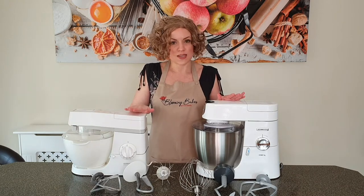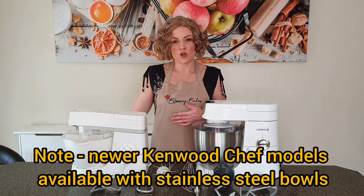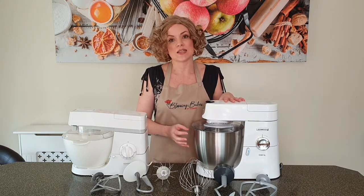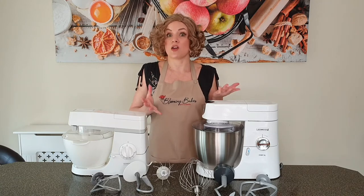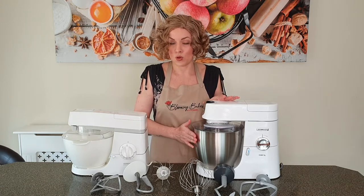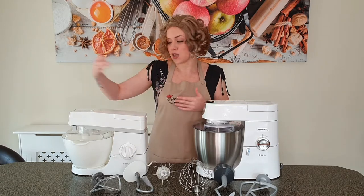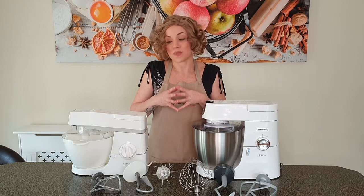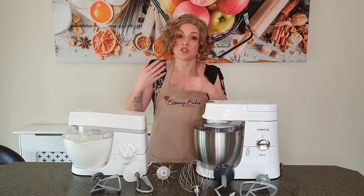My Kenwood Chef is from 20 plus years ago and it came with a plastic bowl, as you can see — quite old-fashioned. My Chef XL is quite new; I only got it recently and it comes with a stainless steel bowl. There are pros and cons for both. If you're working with Swiss meringue buttercream or Italian meringue buttercream, a stainless steel bowl is what you want because it allows you to cool down that mixture quickly to get to the next stage. With a plastic bowl it retains the heat when you're working with warm ingredients, making it really difficult to get the temperature down to where it needs to be.